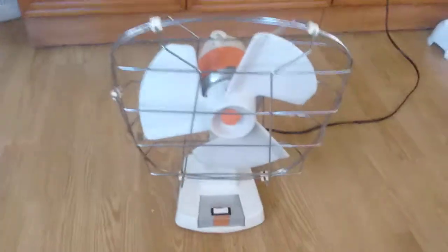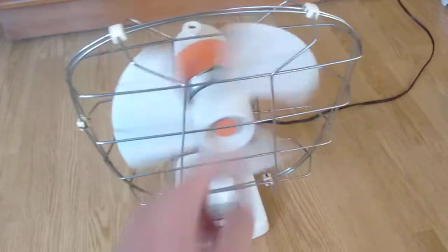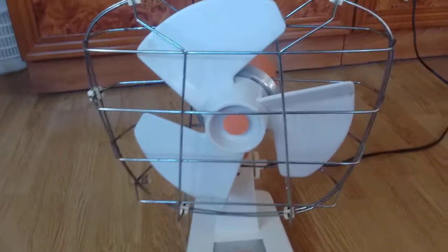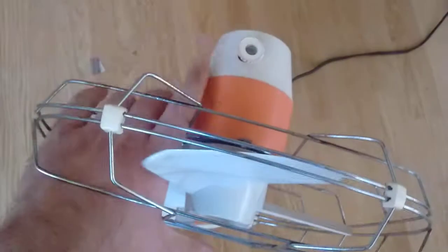This fan seems to be quite a popular model here in Spain — they seem to have sold tons and tons of these. Now this is one of the earliest models, because it has the completely pass-through grill in it.